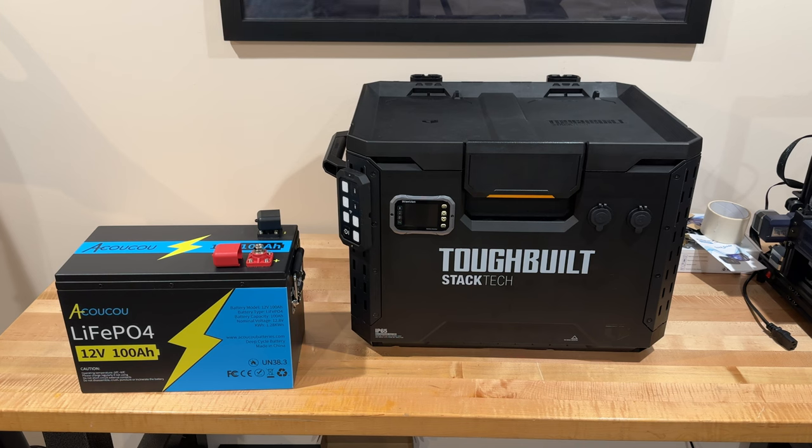It also has high efficiency and a seven-year warranty, so this is going to be really nice hooked up to solar power. We can also hook up other batteries in parallel. Right now we're just going to run one battery until we find out how much power we're actually going to be using while camping.